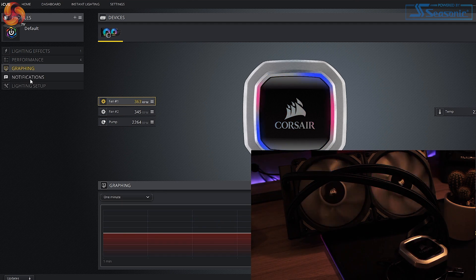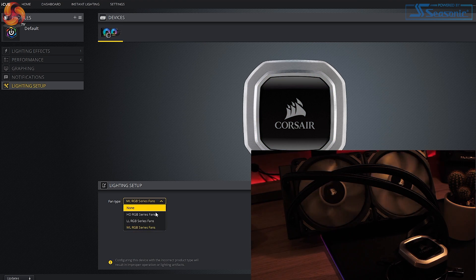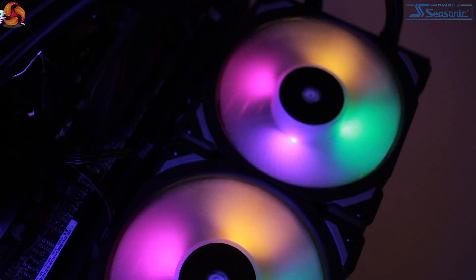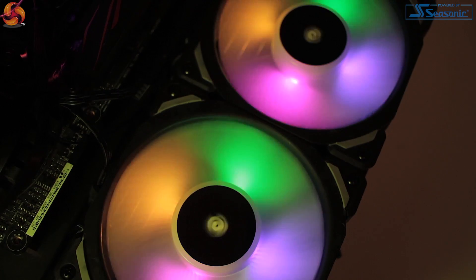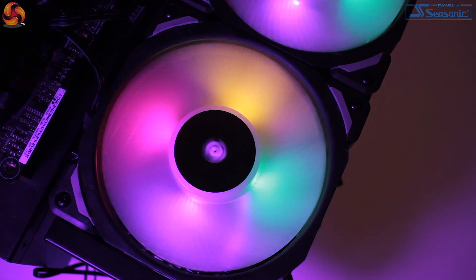Cooling through software is also pretty solid — you can set up your own fan curves and profiles, which are all easily switchable, and temperature monitoring is also there. Hard to say how much you'll be monitoring this, considering how well the H100i Platinum performs. So to summarize: I initially approached the H100i purely from a cooling standpoint. At the end of the day, a cooler should cool, so my testing was based heavily on performance and how well it handled the temperature range applied to our 7700K.